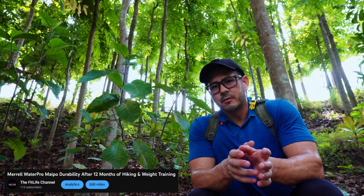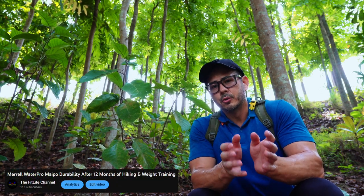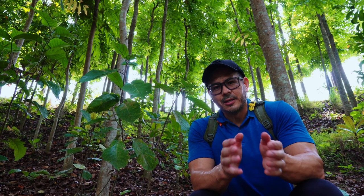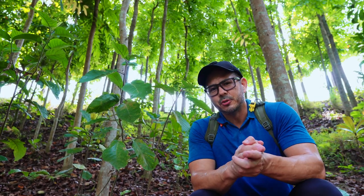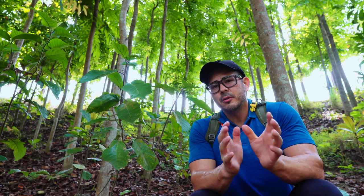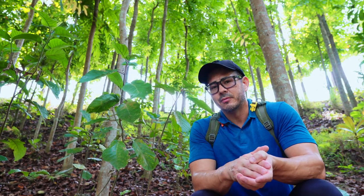For this video I'm going to do an update on the Merrell Waterpro Maipo shoes that I reviewed last year. Let me go find a spot where I can take off my shoes and show you their condition and durability compared to that last video.